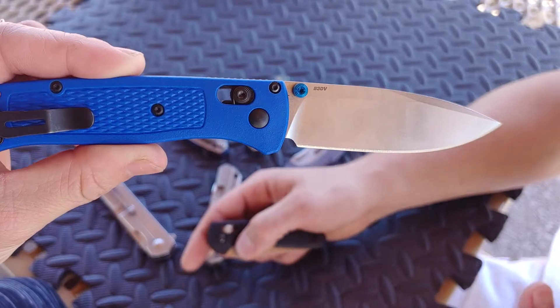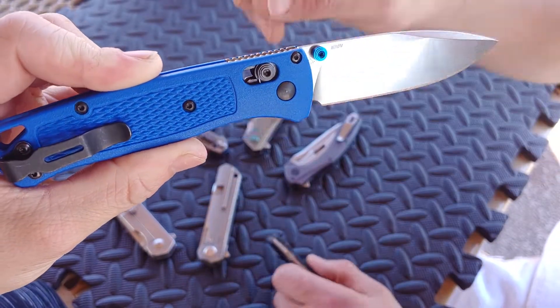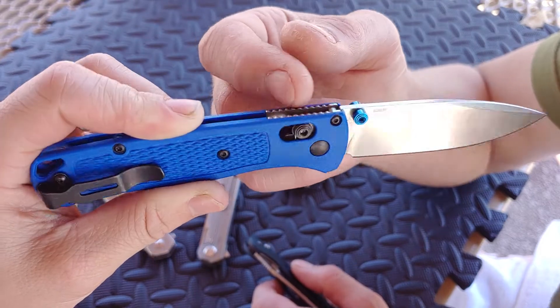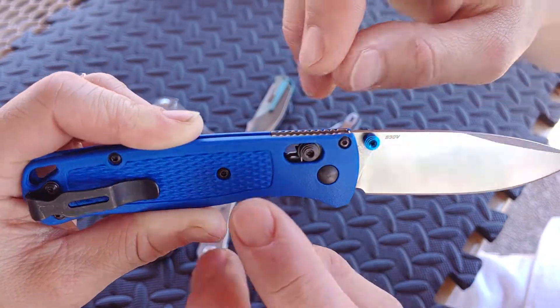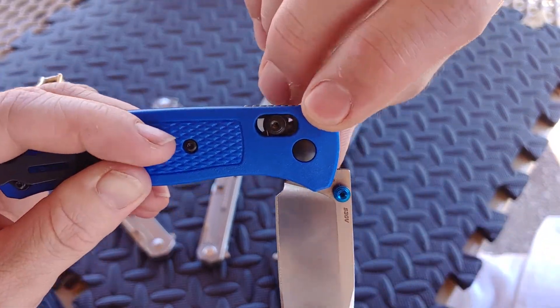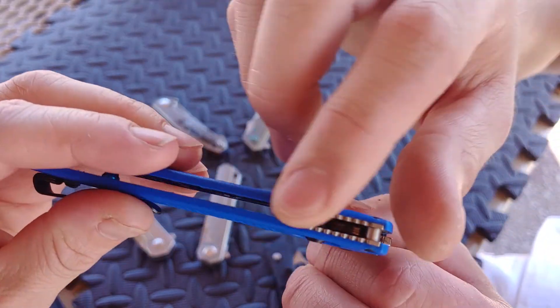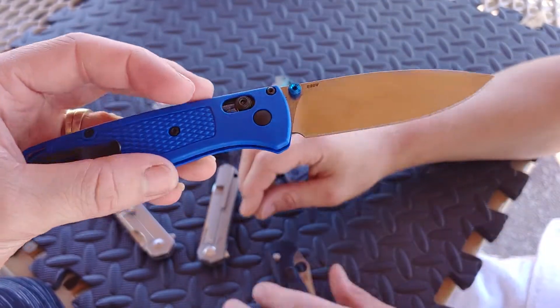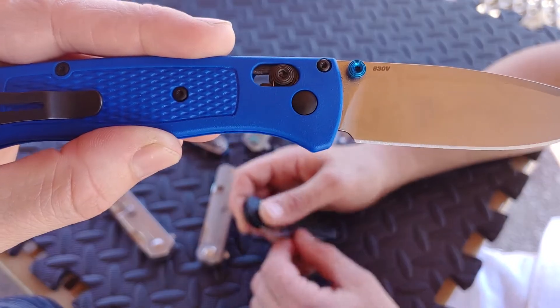I just kept using it. What I did was take it apart and work the axis lock really well, and I cleaned up where it was rubbing. What it was doing was when I disengaged the lock, it was rubbing as it was going down - rubbing against the back of the liners - and that was making it super gritty to the point where it was obnoxious.